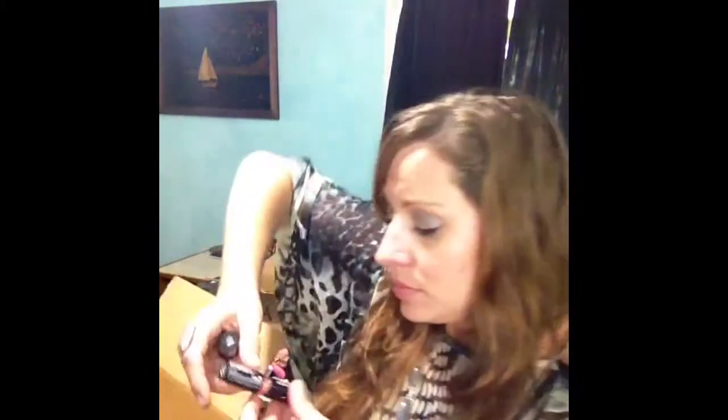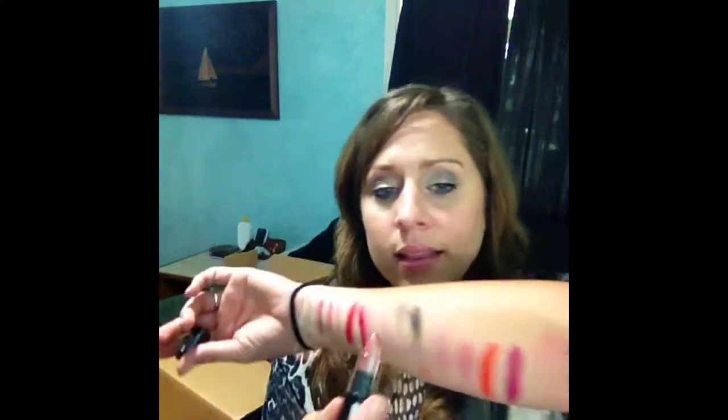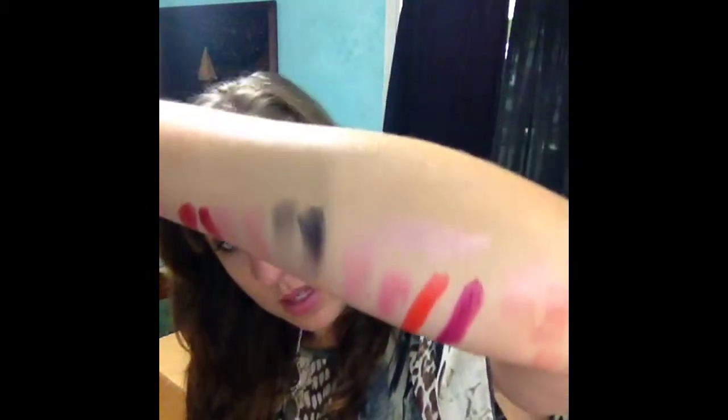I wanted to try the Aqua Luxe, so I got the Aqua Luxe lipstick in Enchanting. Let's swatch it right here — my arm's gonna look so great after this. Oh, that's pretty. I thought it smelled like vanilla or something. Yeah, it's got this nice luxe effect. It's really pretty and very shiny. It's kind of a neutral — like a nudie color but very shiny and shimmery.